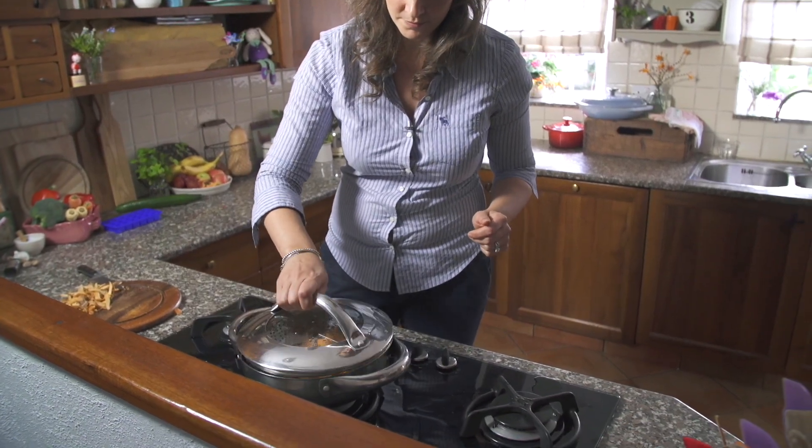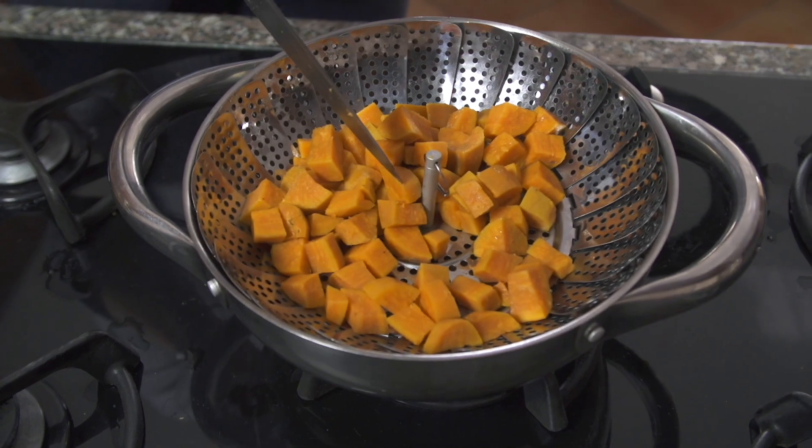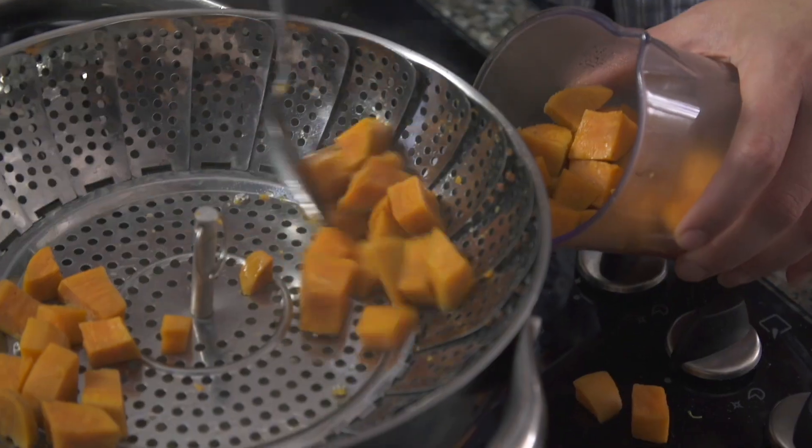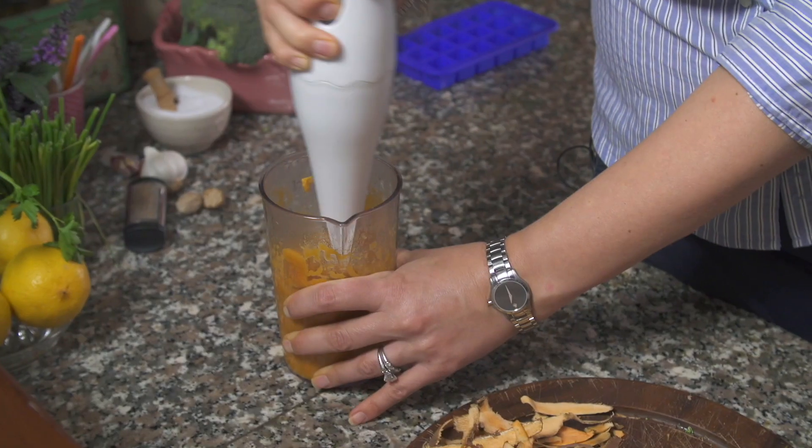Depending on how small you've chopped your sweet potato, these will take roughly five to eight minutes. You just want them to be soft when you pierce them with a knife. I'm going to use a little bit of the water I used to steam them to loosen the mixture, but you can also use breast milk or formula. I'm going to give this a whiz.